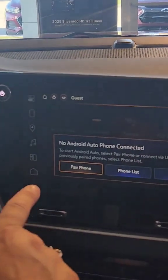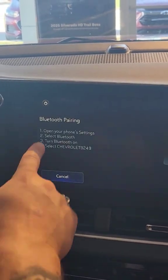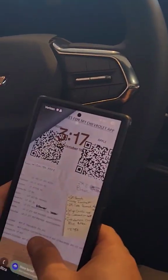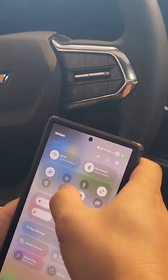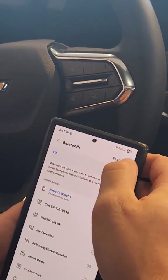So I'm going to hit Android. As soon as this comes up, there is no phone connected, so all you have to do is hit Pair. Once you hit Pair, you go into your device and make sure your Bluetooth is on.